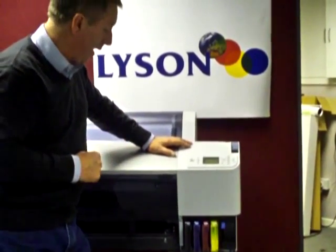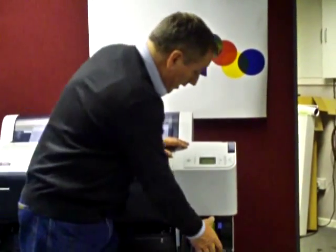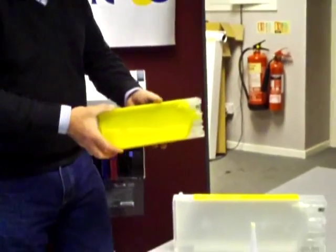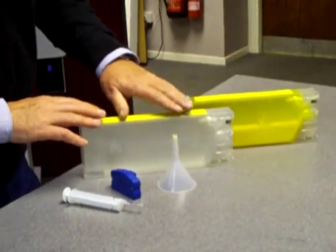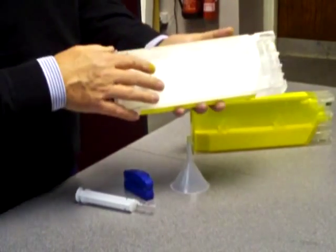Now let's show you how we actually prime cartridges. For the sake of clarity, let's take out this cartridge which we've already primed and come towards the bench here. This is a cartridge that is empty — this is the way you'll get them from the packet.